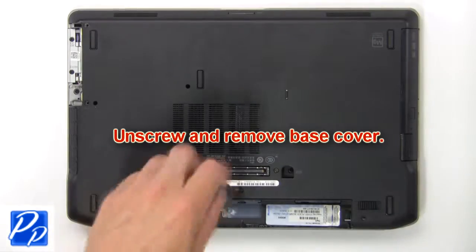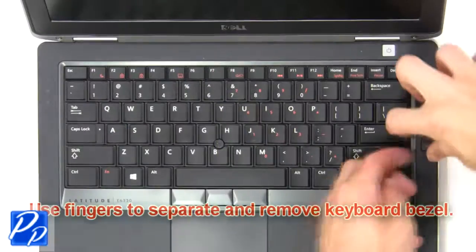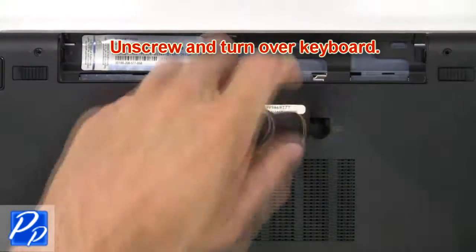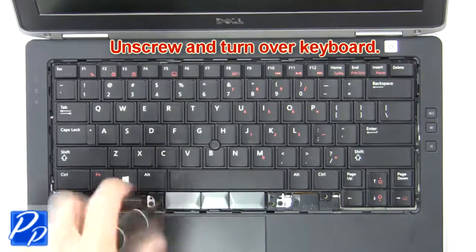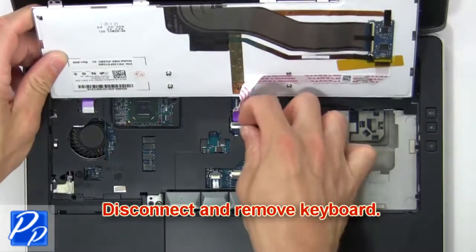Unscrew and remove the base cover. Now use fingers to separate and remove the keyboard bezel. Now unscrew and turn over the keyboard. Then disconnect and remove the keyboard.